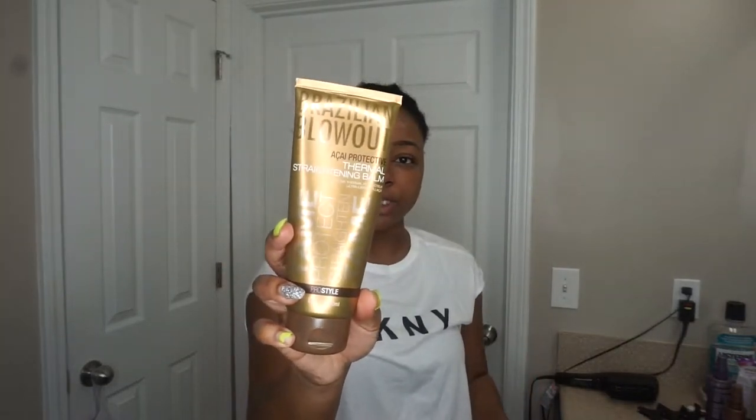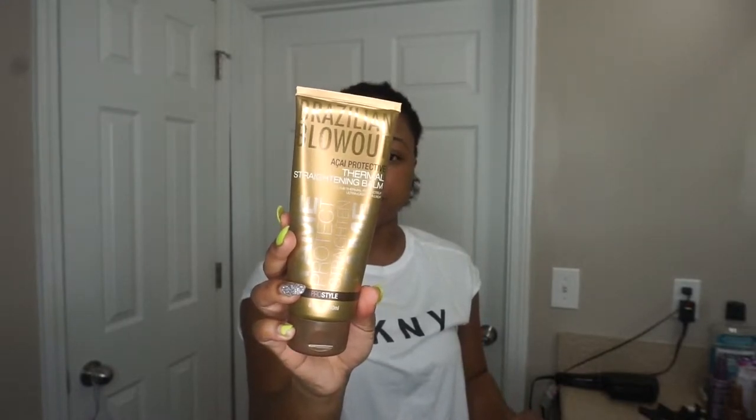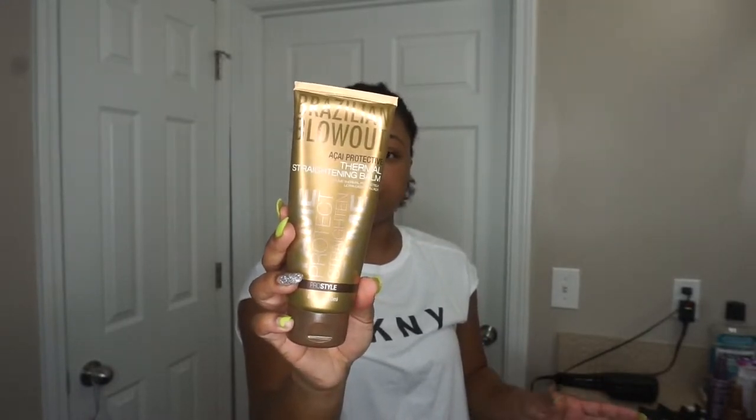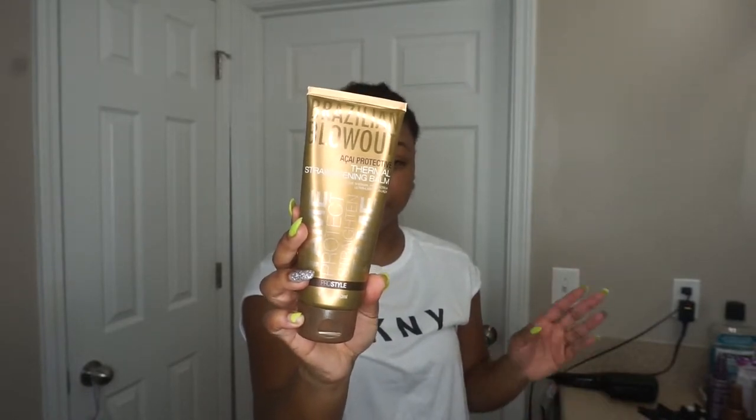As far as what I put in my hair for blow drying, I use — I think it's acai — it's a thermal straightening balm. I got this at a class when I got certified to do Brazilian blowouts. Basically it has a heat protectant in it and it's supposed to help with blow drying the hair and flat ironing or round brushing.